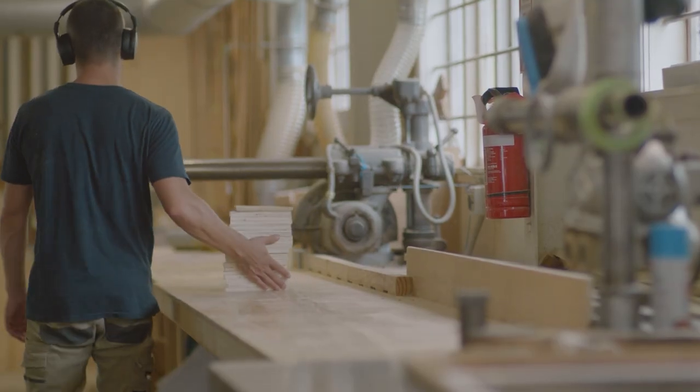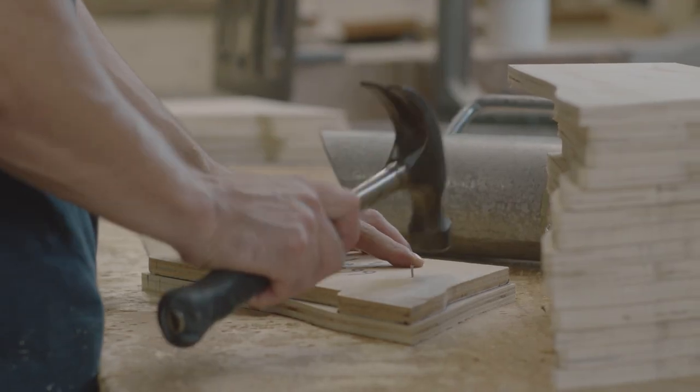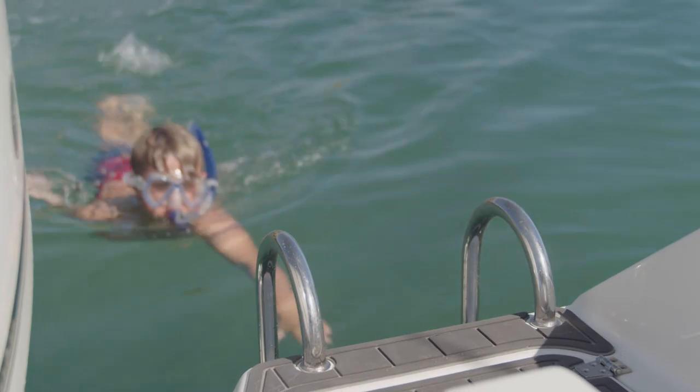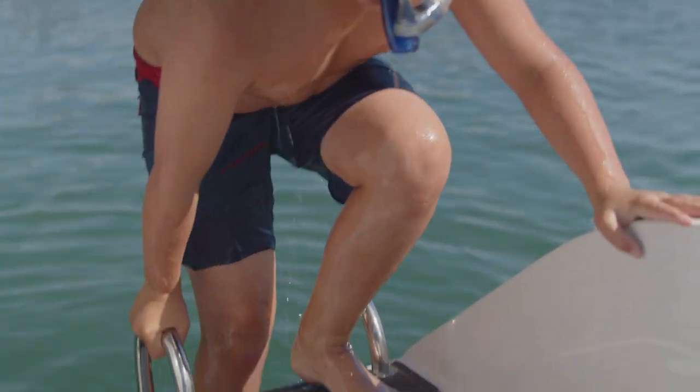You'll notice on the 660 and all of our Haines Hunters we use a teak trimming. It's a soft-touch wood that can be maintained very easily. This adds a touch of class to our boats and is all handmade in our factory. We also have a nice boarding ladder down the back, so when the kids are diving off or if you've been snorkeling, it's easy access back onto the boat.